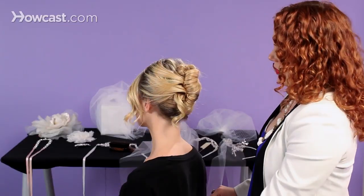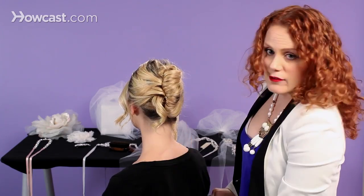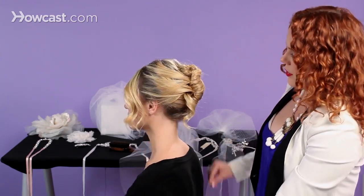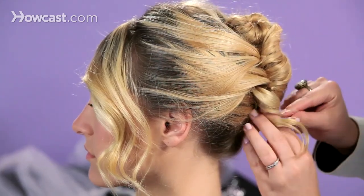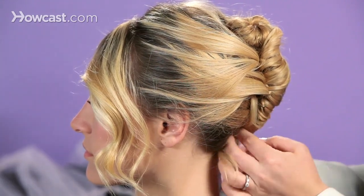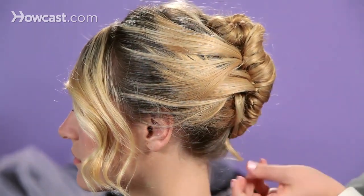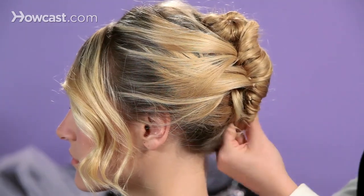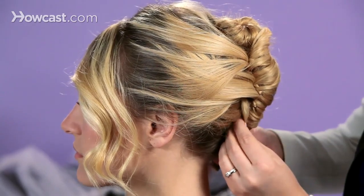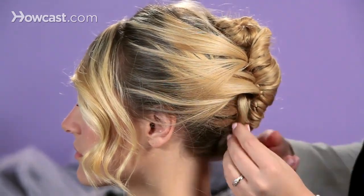As I come to this side, I have a curl from my draping. You can choose to do a couple of things — you can use that and create a very interesting kind of texture next to it, or you can smooth it underneath and tuck it inside. And there you have your finished French twist.